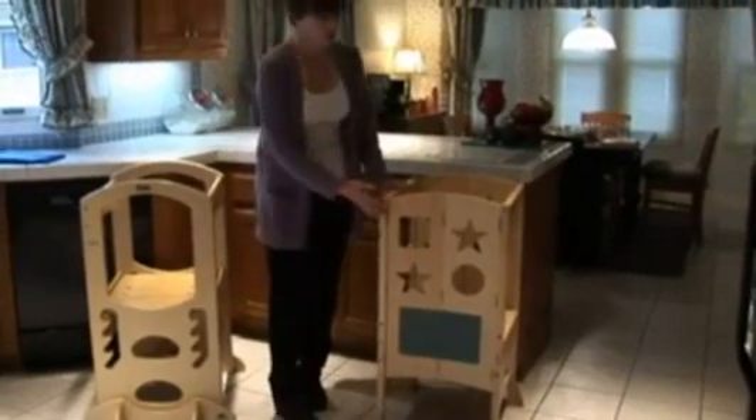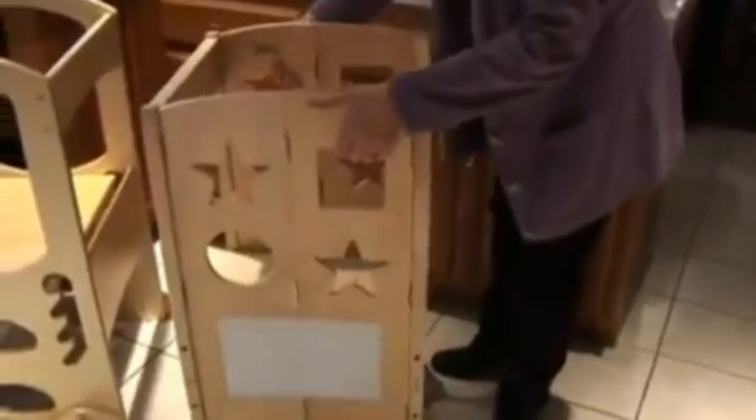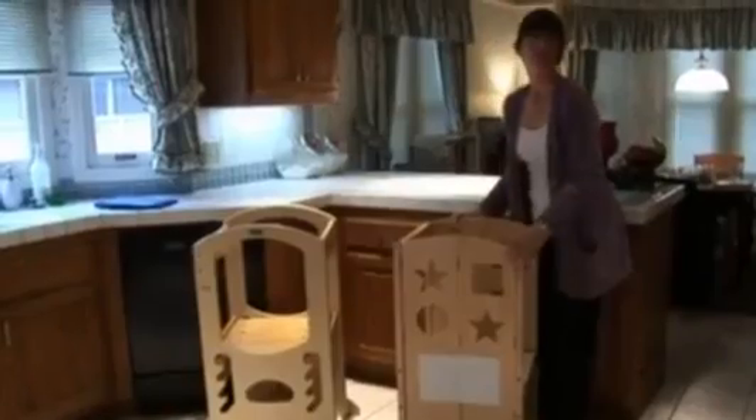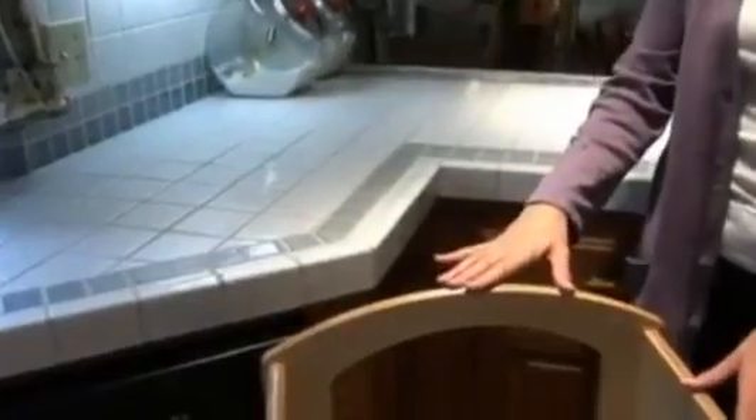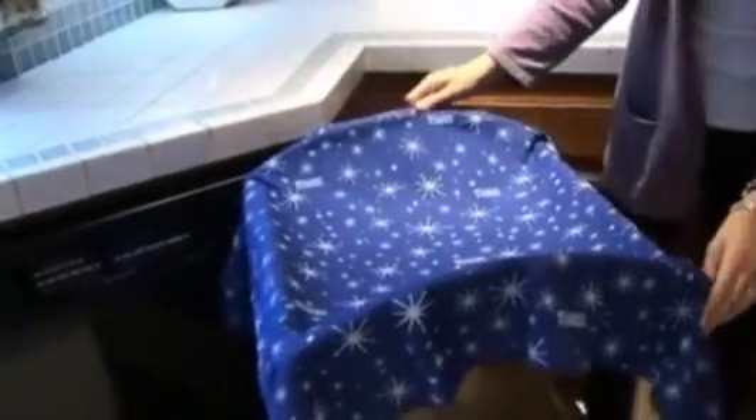For more play value, the Kitchen Helper has fun shapes cut out on the side. There's a chalkboard on one side and a whiteboard on the other side to help keep the little ones occupied. The Learning Tower comes with a play cloth that can be draped over the top to turn it into a playhouse or a puppet theater.